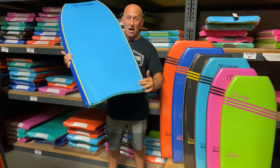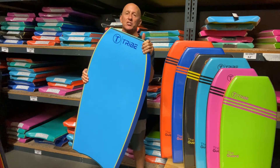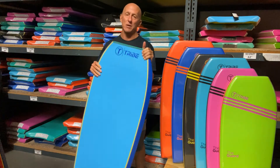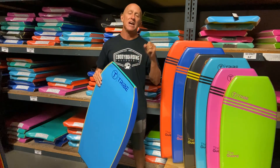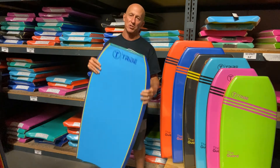An HDPE slick bottom with standard channels on both ends, and even features finger bulbs on the slick for added grip. It comes in multiple sizes, so you're going to be able to get a board for everyone in the family at an inexpensive price for a very durable and high performance board — the Tribe Guard.